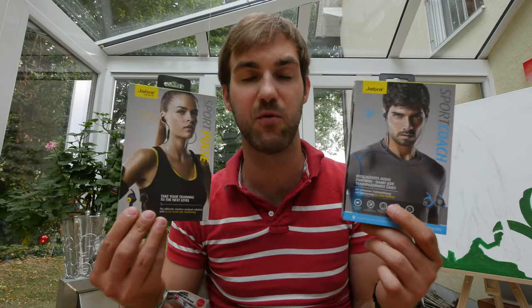Jabra is a Danish company, you know them from previous Bluetooth headphones, headsets, and a lot of products they do brilliantly in the audio segment — like one of the first awesome Bluetooth speakers, the Soulmate. Last year they had Sport Pulse coming out, and even before that Vox — a really good Bluetooth in-ear headset with a high form factor, perfect for sports.